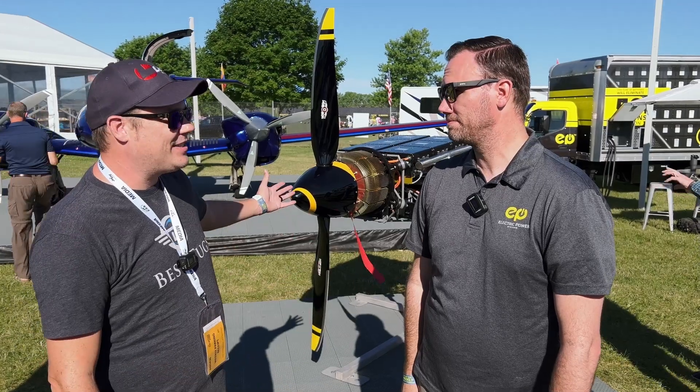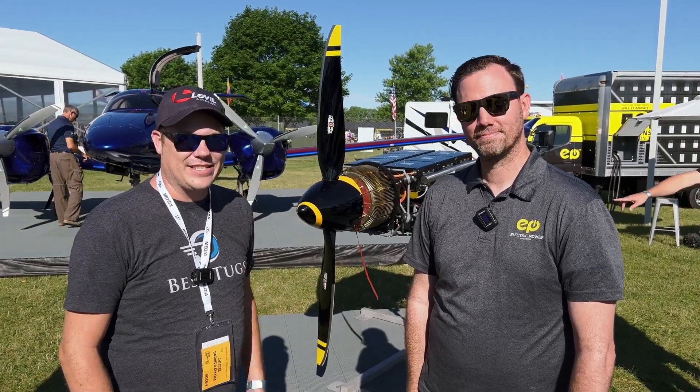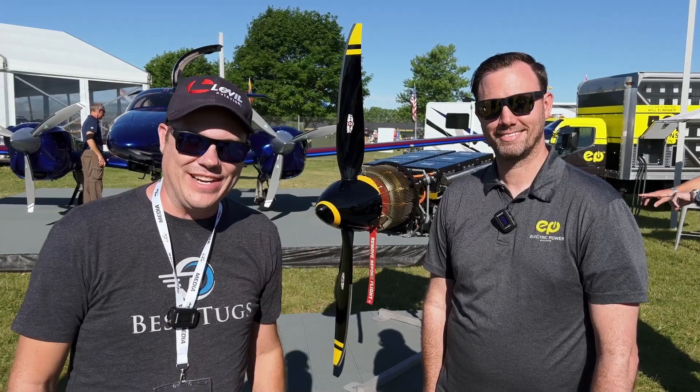Thanks for taking a moment and telling us a little bit more about this. It's just exciting to see this type of stuff on the market. We'll see you guys later.